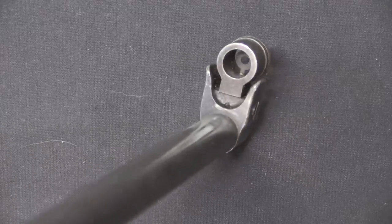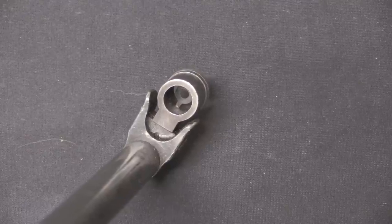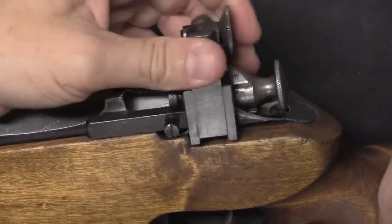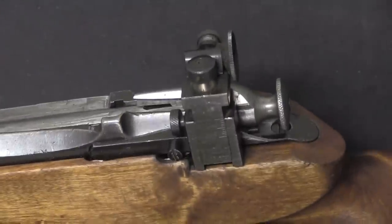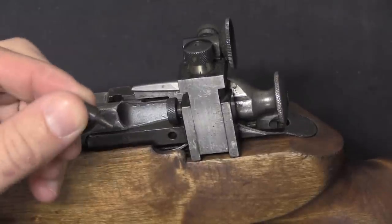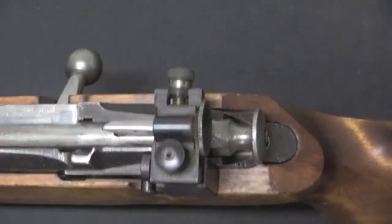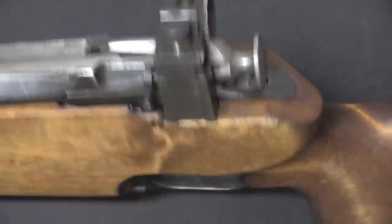They've gotten rid of the standard front sight post and replaced it with a competition-style full sight hood with a competition aperture — a front aperture — designed to go along with a rear diopter sight. They've actually milled out a little slot on the side of the action and cut a matching slot in the stock, and this diopter sight slides in there and screws into place. One interesting quirk: when these came into the US, most of them are missing the screw that locks the diopter sight in place. This diopter sight is precisely adjustable for windage and elevation — a great piece of competition hardware.